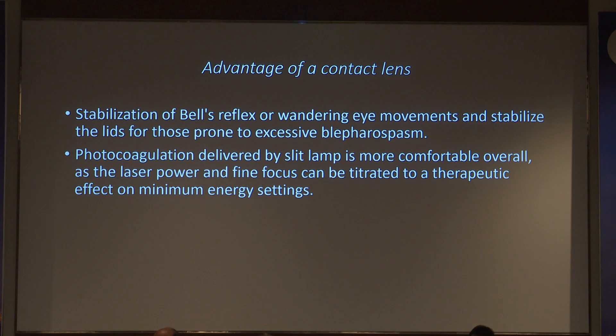Regarding Pascal laser — it can be very fast, but there is a significant disadvantage: the posterior retina is thicker, so you cannot use the same delivery power when treating the periphery or you will create retinal holes. With Pascal, be extra cautious — the settings used around the arcade up to the equator must be reduced in power and duration the moment you move anteriorly, otherwise you will start creating retinal holes, which can be devastating.